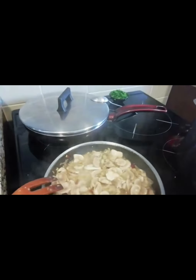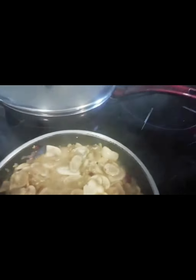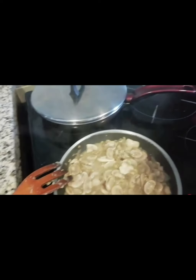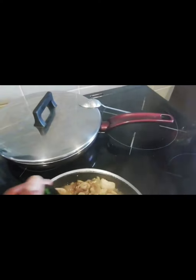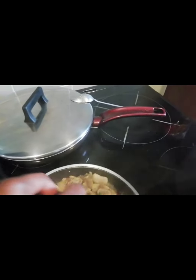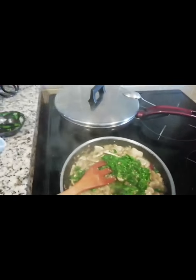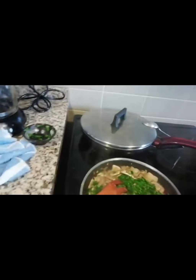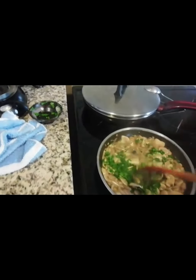I've already added my mushroom and I've been stirring it for about one minute. Now I'm going to add the parsley.